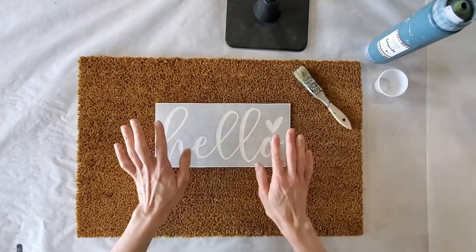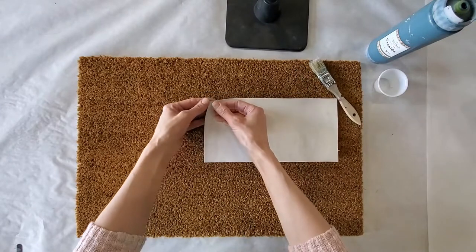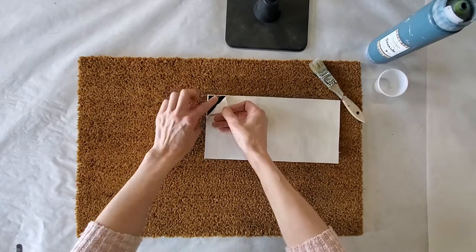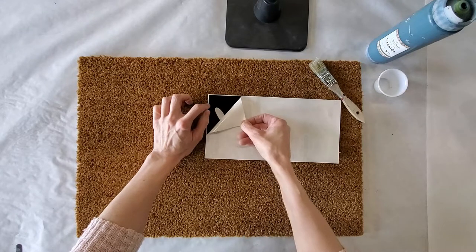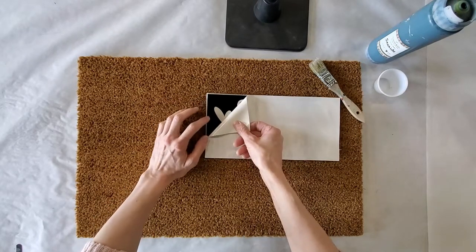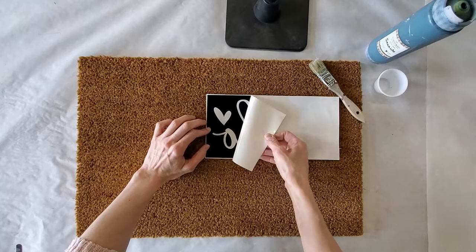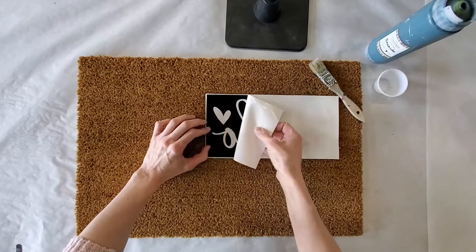First, take your vinyl stencil and flip it over. Because it's a permanent vinyl, you'll notice that the adhesion or tackiness is a lot more. So when you're peeling this off, sometimes the back wants to stick a little easier to the part that you're removing. If it does that, just stop, give it a good rub, and then continue on.